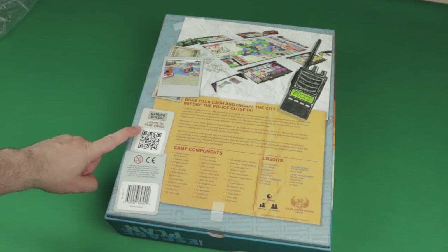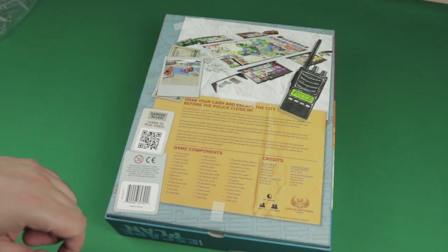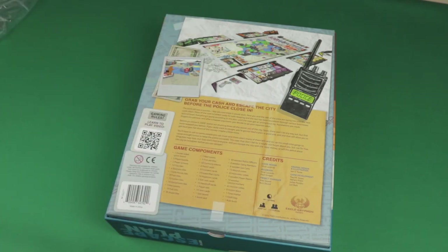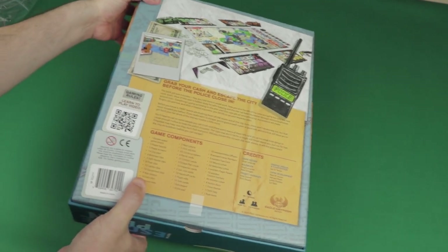On the back, we have the game set up and a little bit of text. You can learn to play with the Gaming Rules video — there's a QR code shortcut. You have the game components list, one to five players, and 60 to 120 minutes. It can be a long one with the bigger player count. So that's the box.